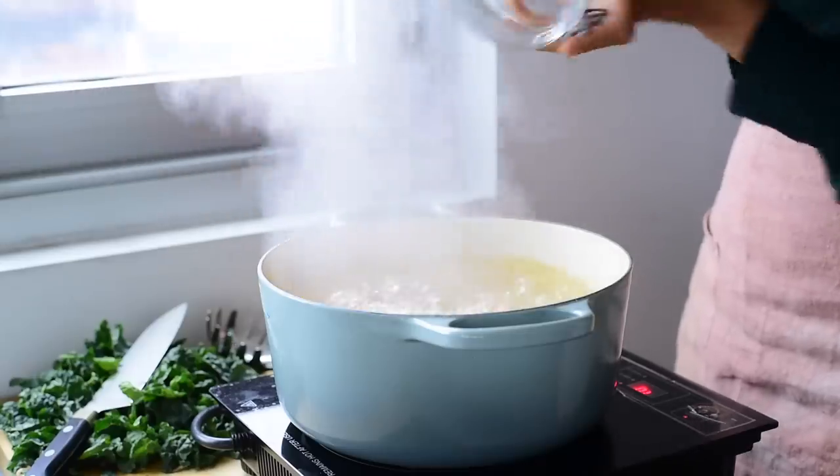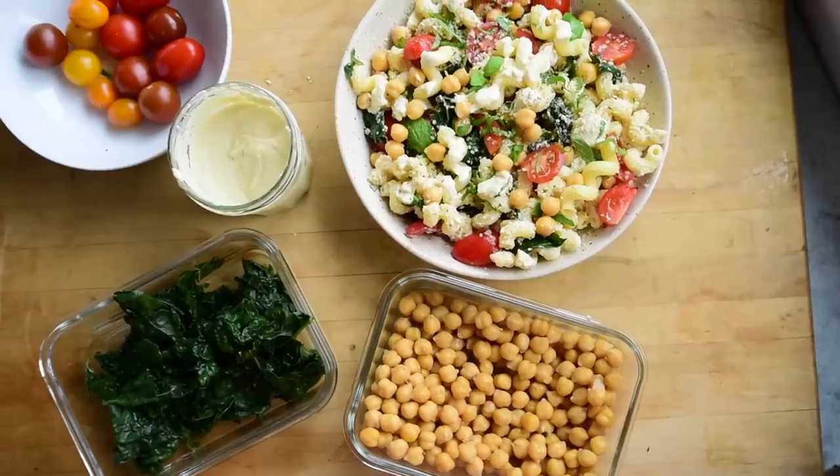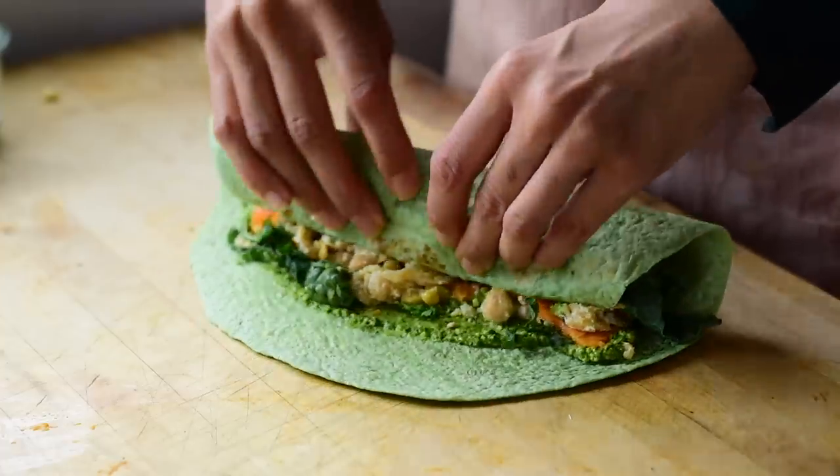For the pasta, this is cavatappi. You can use any pasta shape you like — this is just plain old flour pasta because I have a ton of it in my pantry. But if you're gluten-free, use a gluten-free pasta. If you want something a little healthier, use a lentil or bean-based pasta. And for the tortillas, they had some large spinach-flavored tortillas at my grocery store on sale. If you're gluten-free, use a gluten-free tortilla. And if you're low carb, you could try an almond flour tortilla or even a collard green wrap for something on the lighter side.